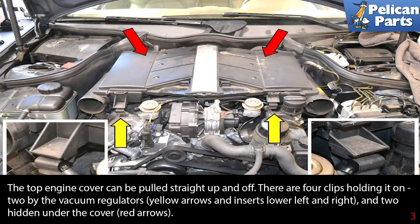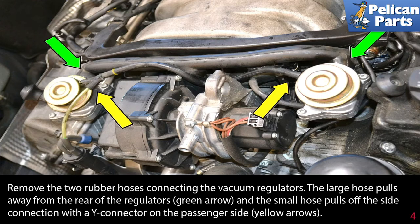There are four clips holding the cover on: two by the vacuum regulators (yellow arrows) on inserts left and right, and two hidden under the cover (red arrows). Remove the two rubber hoses connecting the vacuum regulators — the large hose pulls away from the rear of the regulators (green arrow) and the small hose pulls off the side connector with a Y connection on the passenger side (yellow arrows).